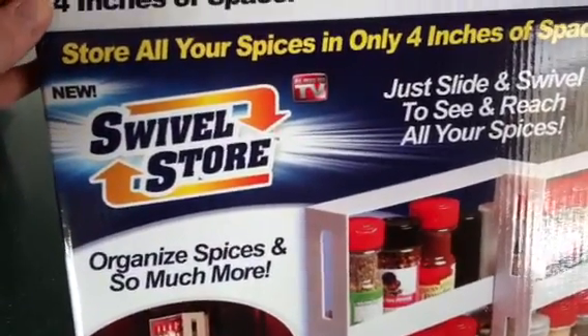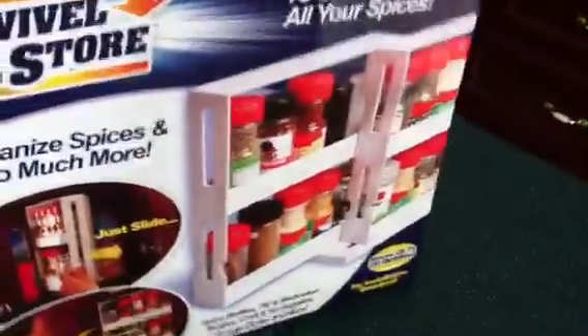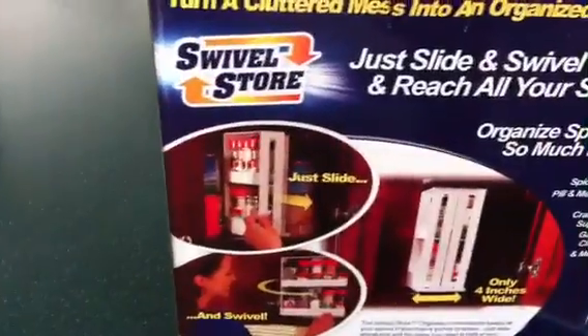Hi everyone, Pocono Prepper here. Just a short little video. I bought one of these Swivel Stores — you've probably seen them on TV. You put your spices in them and it takes up less space, only 4 inches of space, and you can store all your stuff.